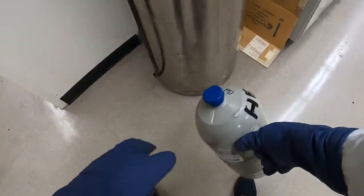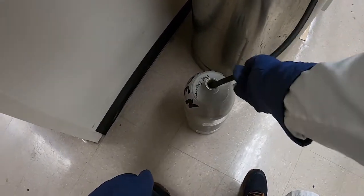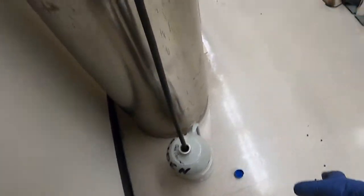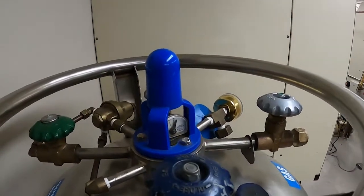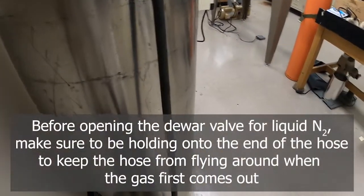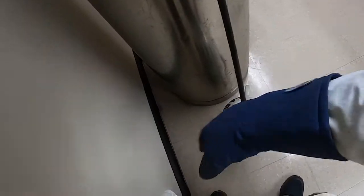Our first step is to take our handheld Dewar and put our rubber hose in it. Then here on the top of the canister there's a valve for the liquid. We want to open it slightly, but with our other hand we want to be holding onto this tube, because when the gas starts coming out it might make the tube go flying out and go all over the place.